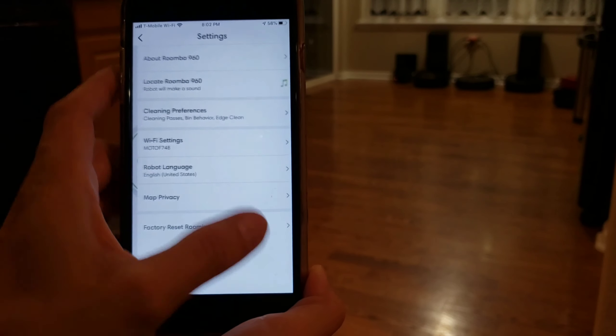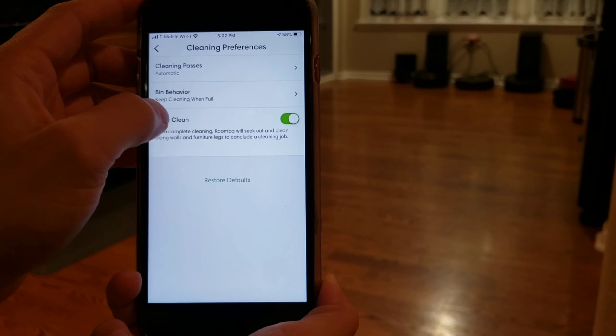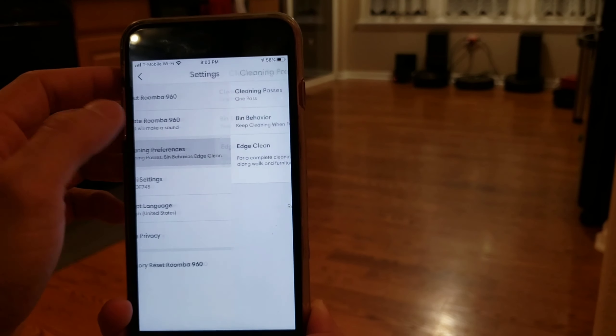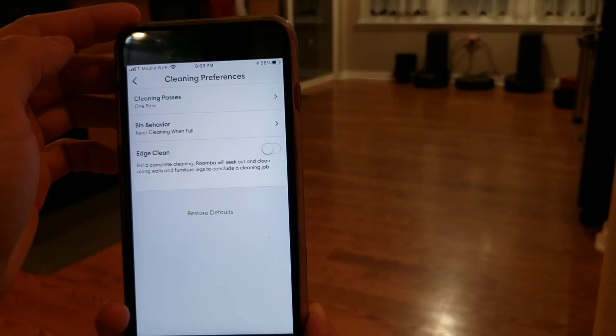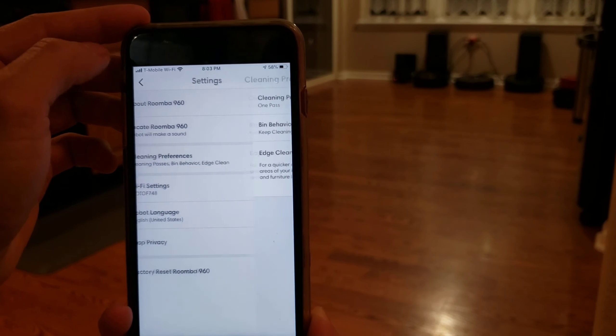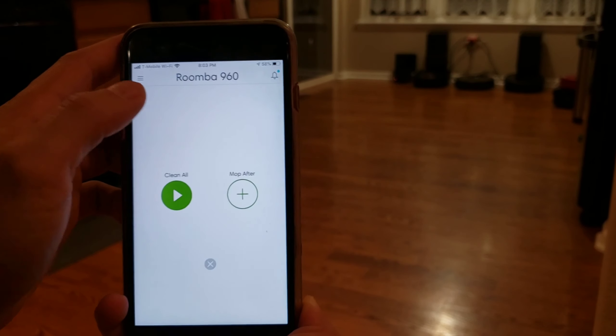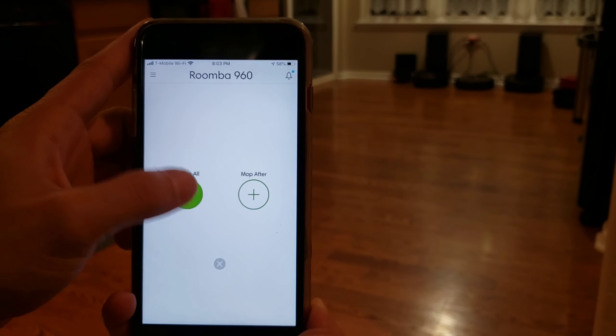Hello, everyone. I'm just super excited to try out this new robot vacuum, the Roomba 960 that iRobot sent out to me for free in exchange for a review. But as you know, Robot Masters doesn't just do one review — we actually do several reviews over the lifetime of the robot to see how good it is. Alright, let's go ahead and get cleaning with this 960.